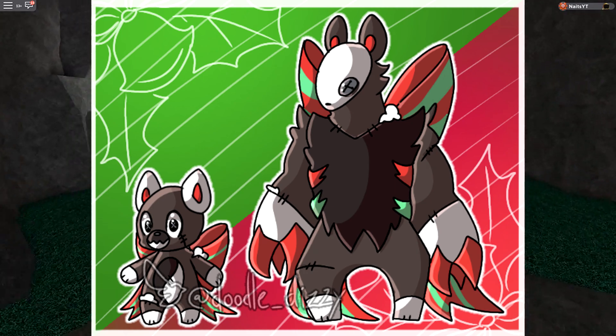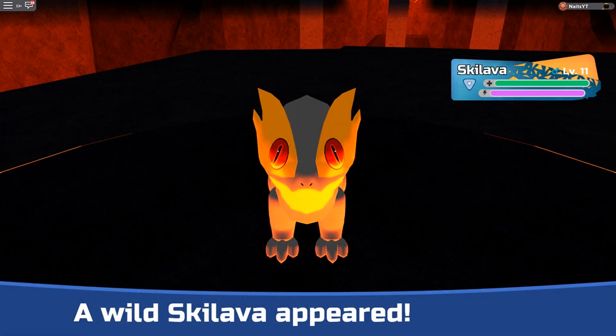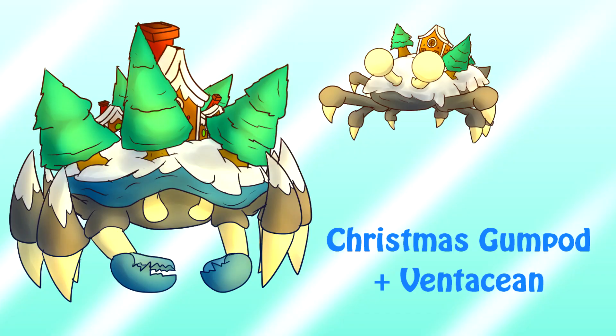The next one is from YOLO and it's the Christmas Gumpod, plus the Christmas Ventasian — I can't quite pronounce that, but this looks so cool. It's like a house on his back and also Christmas trees. Same with Gumpod — fewer trees, smaller trees, smaller house. This is probably a gingerbread house, I would presume. But this idea is absolutely amazing. And also go and check out YOLO on Twitter as well, because he makes amazing art.